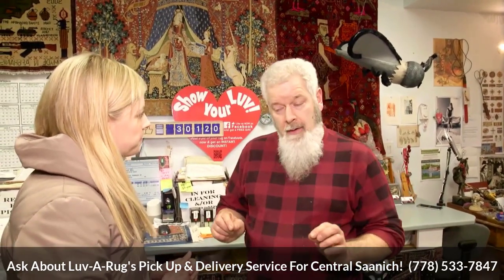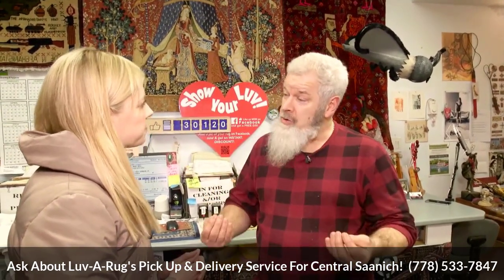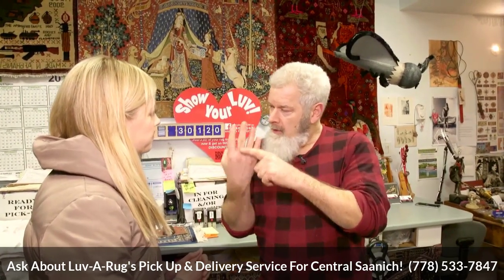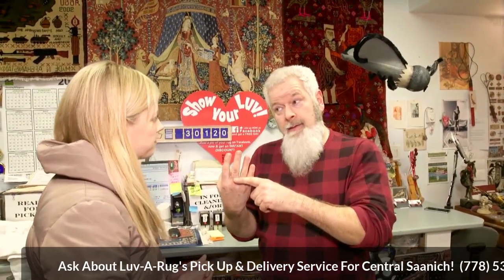How does this differ from a carpet cleaning company coming into your house? Why is this better? Well, carpet cleaning machines are going to do the best job they can from the top down. That's fine on wall-to-wall carpet because you can't clean the backside — you can only clean the surface. But with a rug, we're literally able to wash it all the way through and get everything out — all the dirt, all the filth, all the stink and all the embarrassment.